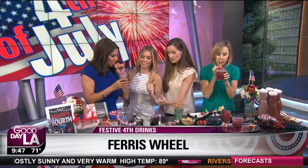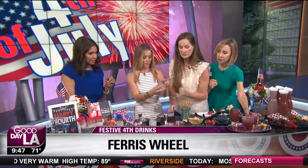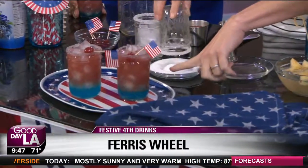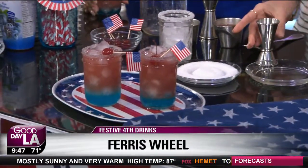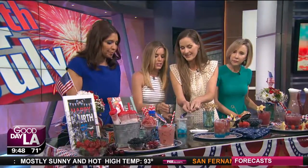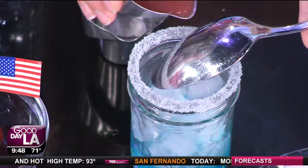Over here we have the Ferris Wheel — a really fun drink too. You do the sugar rim the same way: dip it in the simple syrup, put some sugar on it. Then you layer it by putting in the blue, delicious cotton candy syrup. This looks like those popsicles you had as a kid with firecrackers. Then to layer it further, you pour the next juice over the back of a spoon — isn't that fun? It makes it really festive.